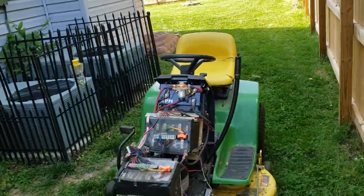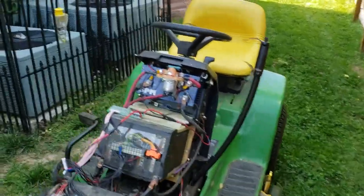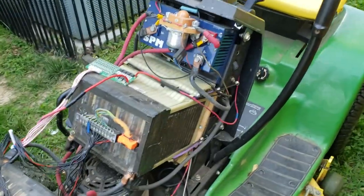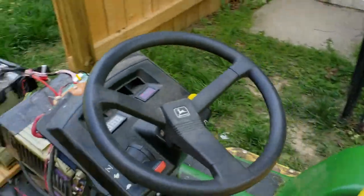Somebody once asked me to make a video of myself mowing a lawn with this contraption of mine, so here that is. As you can see, I still have the two batteries on there. I haven't really changed the setup — still missing the hood, but still works like a charm. I don't have any problem with anything happening, so I'm going to probably keep using this thing as long as it'll go.